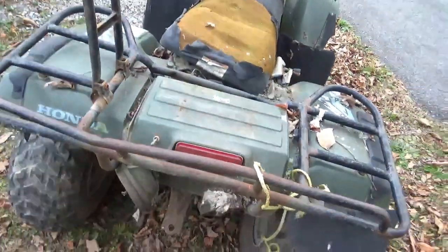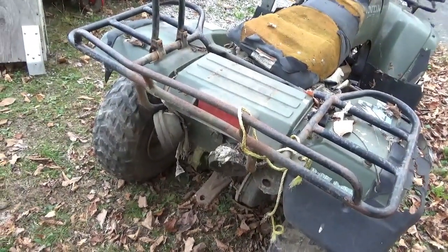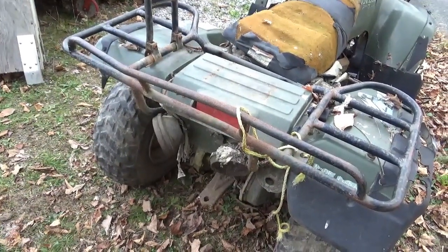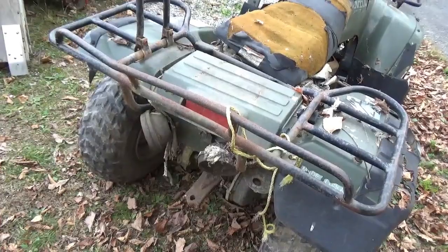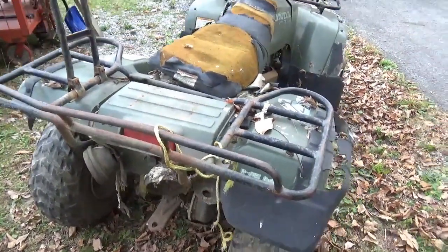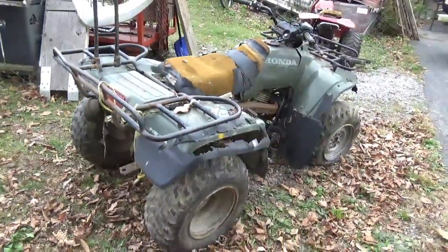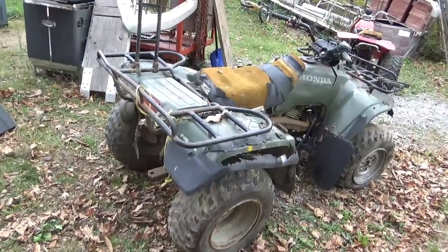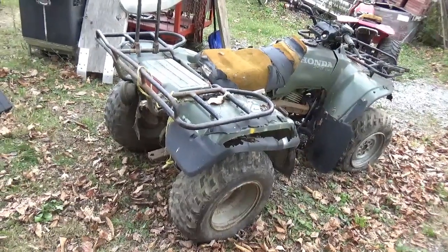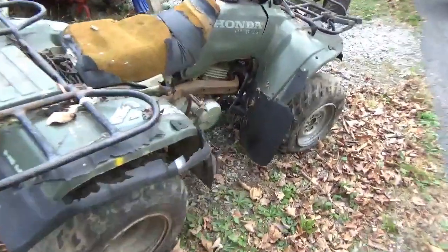If this is accurate, it's showing 700 hours. If you were averaging 10 miles per hour, that's 7,000 miles - actually quite a few miles. It seems these things are more or less blown up somewhere around four or five thousand miles. If they're well taken care of you get more than that, but these single cylinders especially off-road are well worn by then.